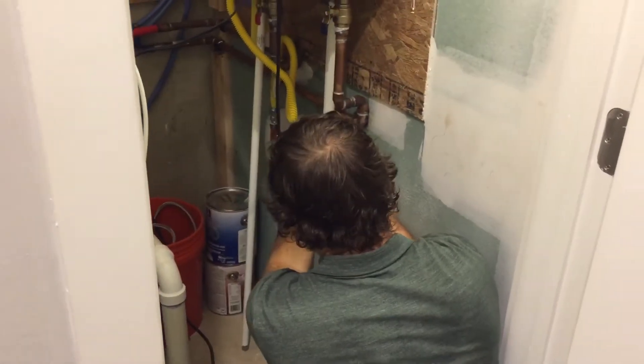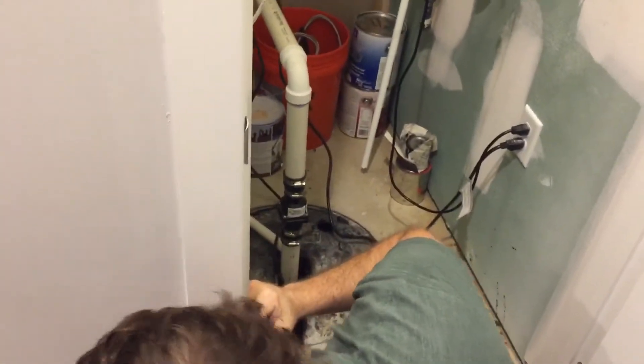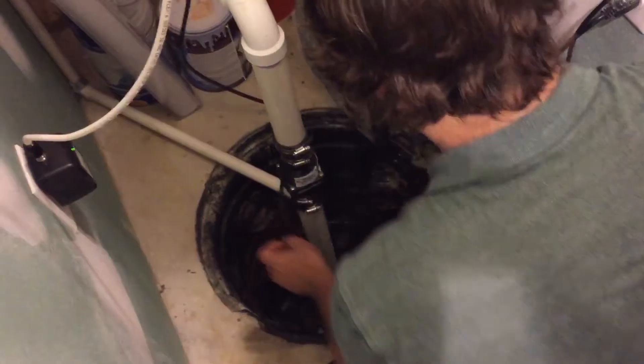What I'll do is pop this off — there's a coupling here that I'll need to glue. This is just kind of a locking system, so you slide it and you pop it off like that.